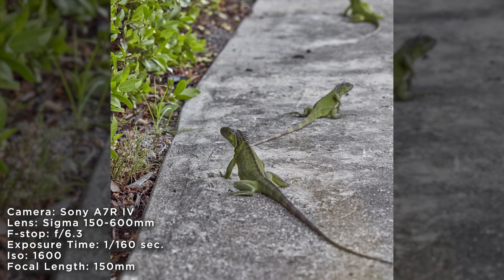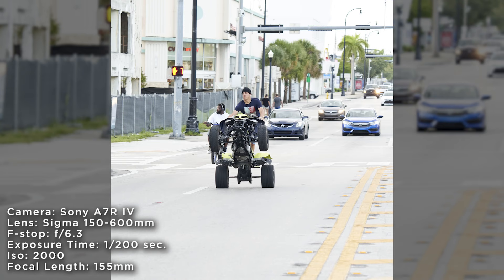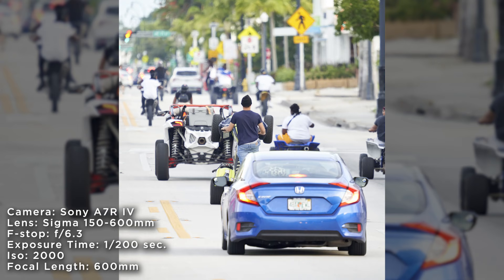I was very surprised by the autofocus. I didn't expect this to be a very quick lens, but it changed my mind very quickly. I got some shots of these random guys riding dirt bikes down the street and I was able to focus on them really quick as they zoomed right by me.